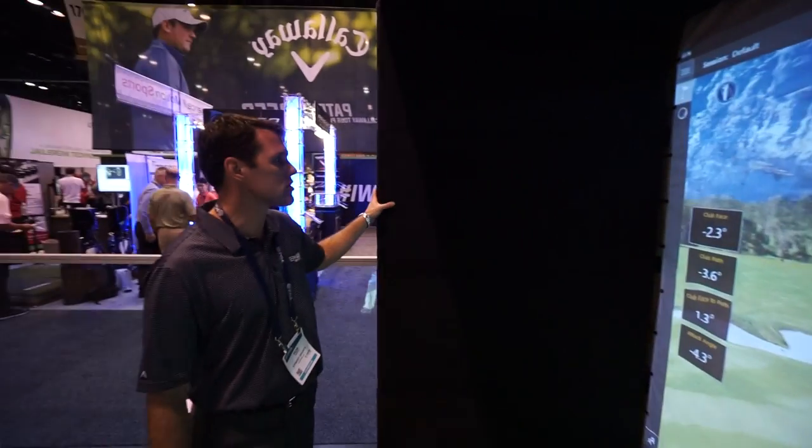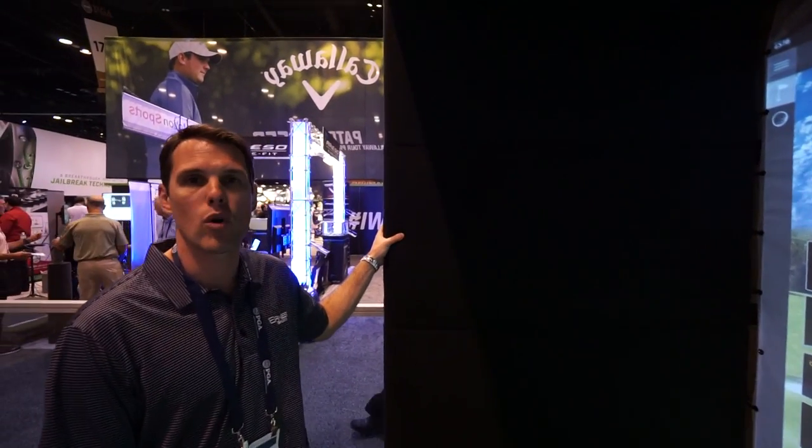We have a couple different enclosures now. This one's a little bit heavier padding — a more permanent type enclosure. One of the nice things that we do is a full setup, turnkey, for $17,000 retail. So it is the best deal in the market right now for the highest quality materials and a true launch monitor giving actual ball flight data.